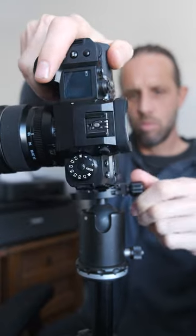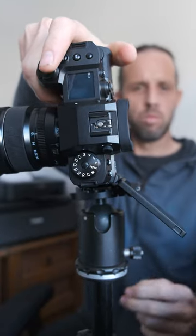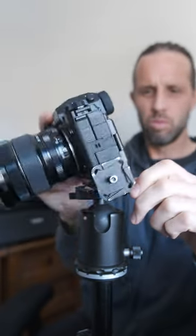I like these because they're very small and this allows me to fully articulate my screen without it interfering with the tripod either when it's in its vertical orientation.